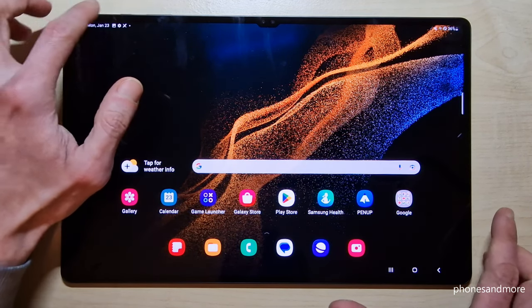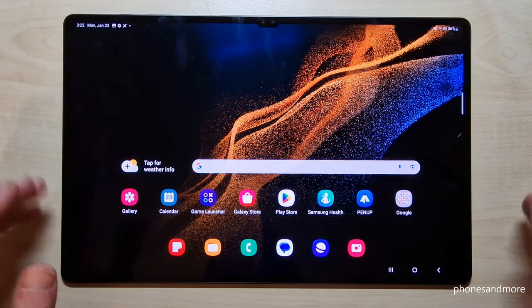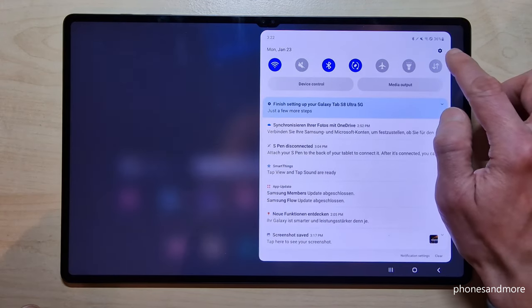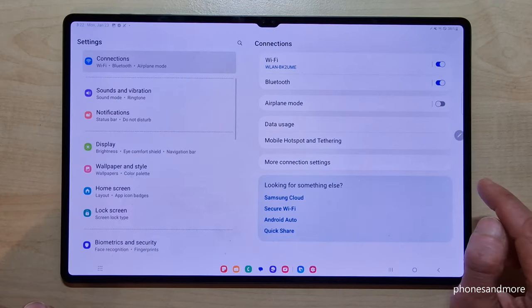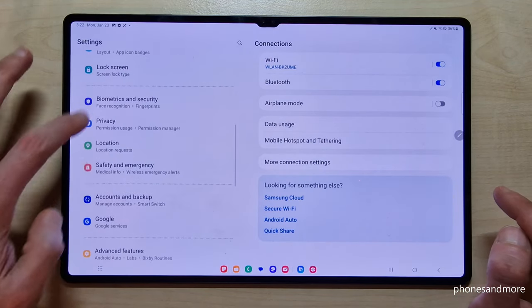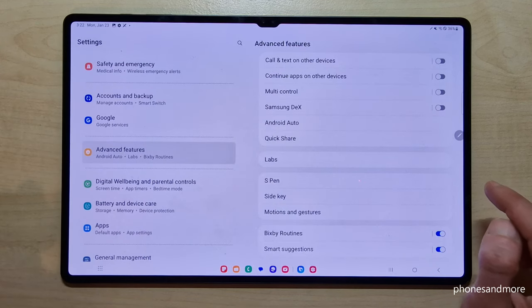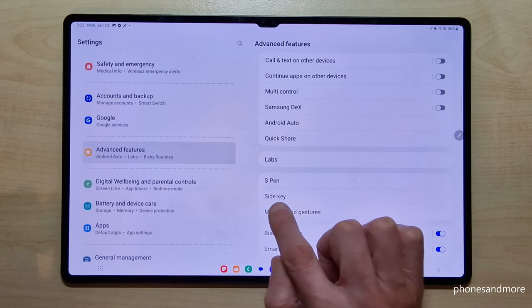But there's a way to set up the power button as a real power button. Let me show you how this works. Just scroll down here, tap on the symbol for the settings, then scroll down to the point Advanced Features and you will find the point Side Key.